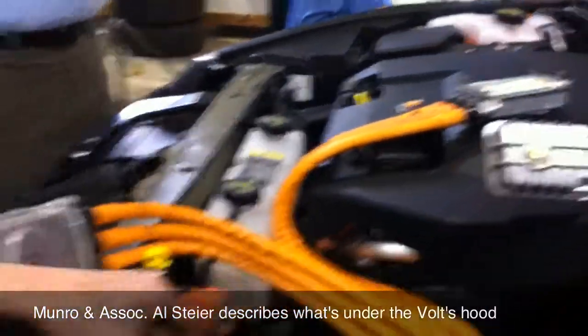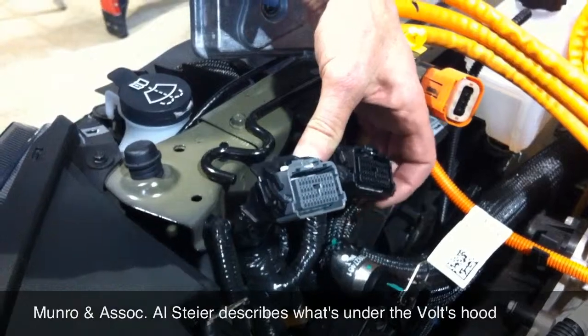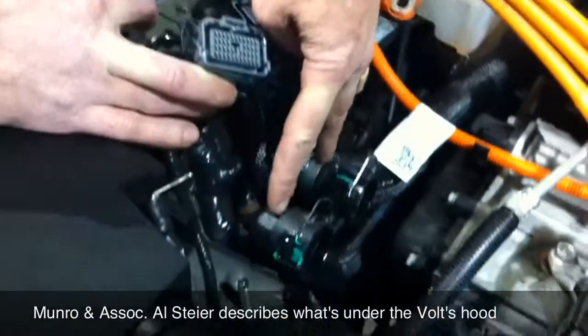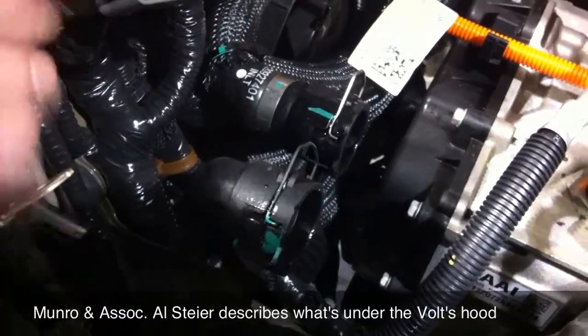We do have some low voltage, low current circuit interfaces here, most likely tying back into the module under the seat, the battery pack, and so on. And we've got two quick connects for the coolant lines — makes it pretty simple. Just a little quick wire tab: you pop that out and they come right off, so that was fairly simple.